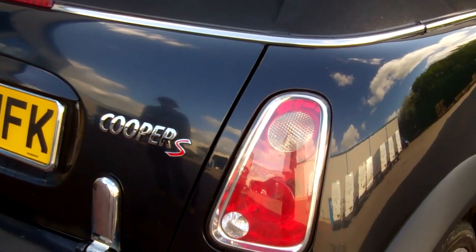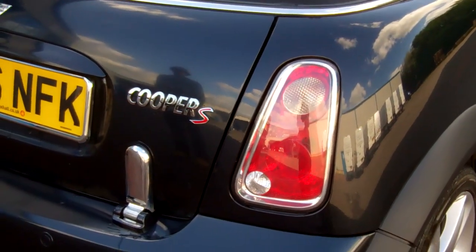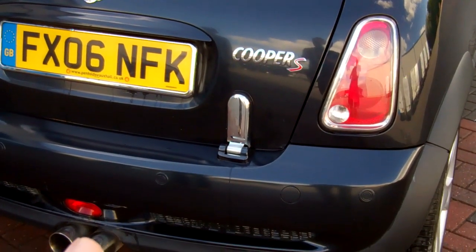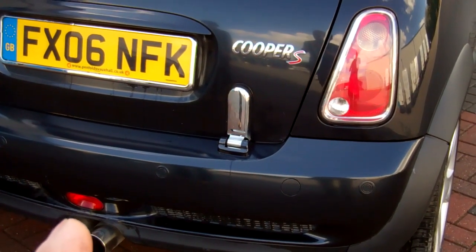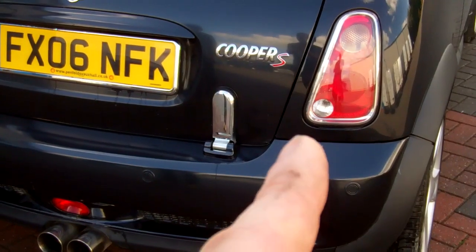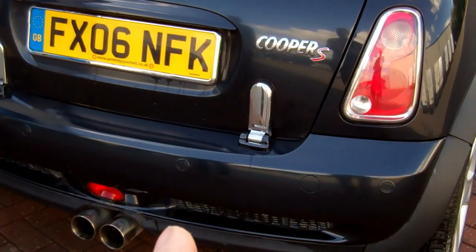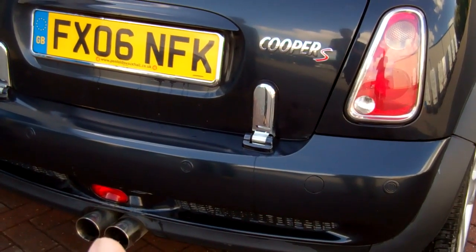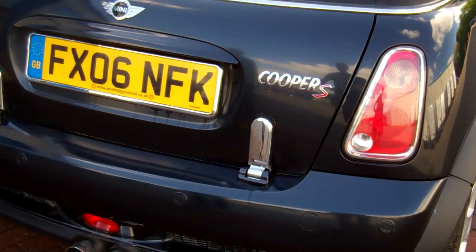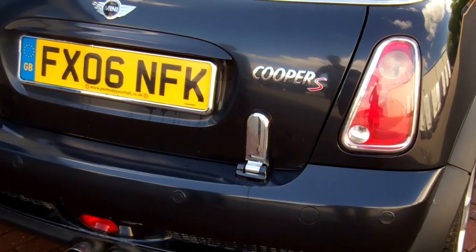Now with these Mini lights, you've got to be careful — there are two types fitted. So if you look at the back of the car, we've got the fog light here in the bumper and the reverse lights here. Some have the fog here and the reverse down there, and some have the fog here and the reverse there, like this one here. So we've got both types of lights in stock.